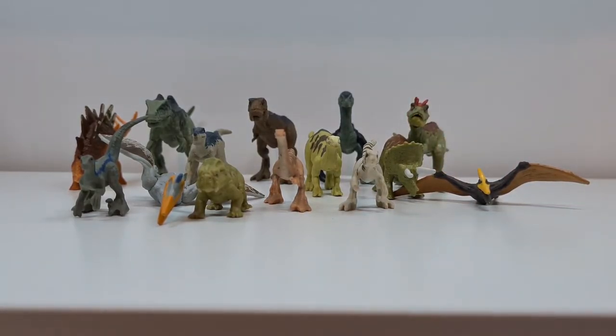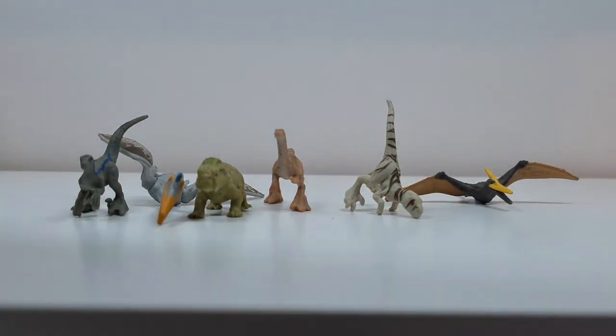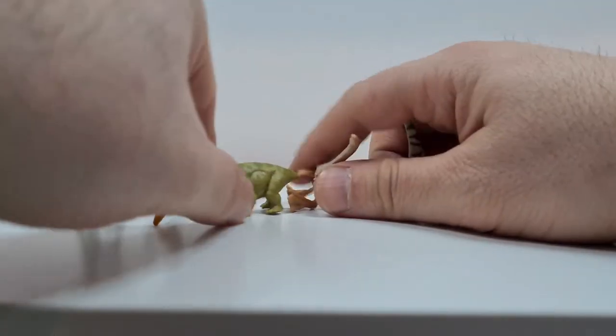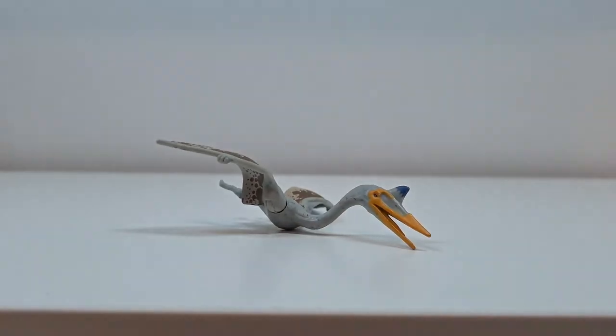Ich hoffe, euch hat dieses kleine Video gefallen zu meiner Jurassic World Miniaturensammlung. Und wenn ihr Bock habt, werde ich in Zukunft dann auch weitere Saurier wieder vorstellen – zum Beispiel auch die großen Mattel-Figuren von Jurassic World Dominion, die jetzt erhältlich sind. Ich habe ja noch den Scorpio Venator da, den Quetzalcoatlus – den großen. Das machen wir mal ganz ganz schnell! Hier die Miniaturform und hier der natürlich ganz große aktuelle.